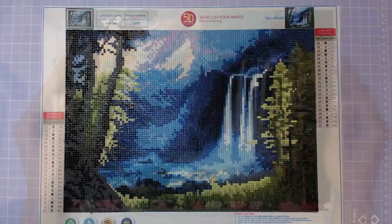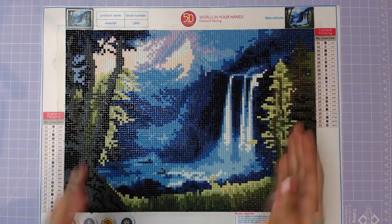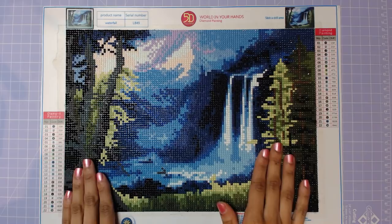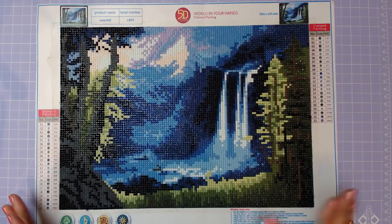Let me go through the materials you'll need. Of course, you need your diamond painting. I'll be experimenting with my very first diamond painting — this waterfall — which is what got me hooked. It's a good size to play with and also good for you to see on camera what can be done.